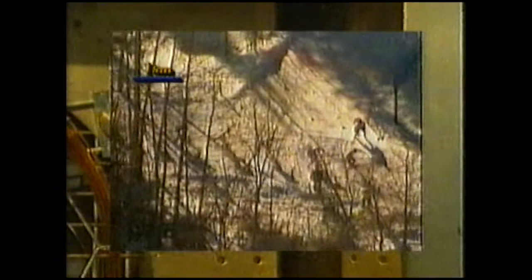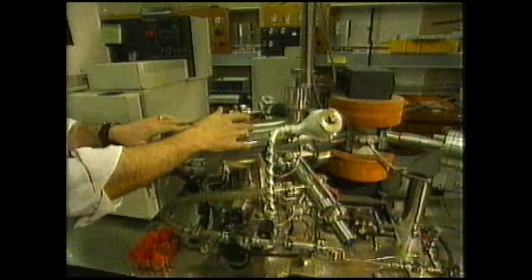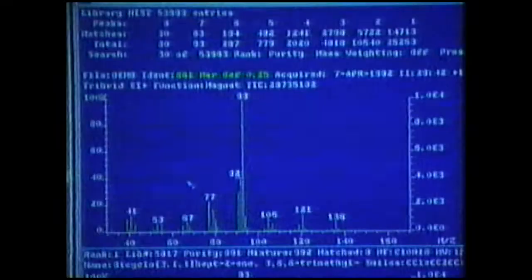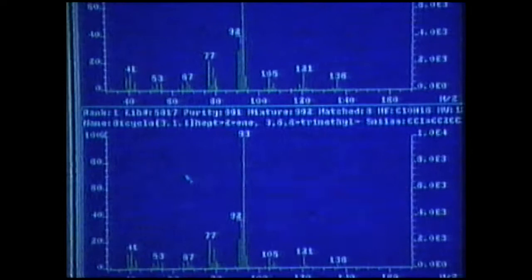You can think of it as being rather like a race. In the beginning, the components of the strawberry flavour, like the skiers, are bunched together and hard to tell apart. As they pass along the tube or the race course, some go faster than others, so they separate. Once they've separated they can be looked at one at a time and identified. The chemicals come out and are passed one by one into this machine, which is called a mass spectrometer. This machine produces patterns which are unique for chemicals - so in effect it's producing a chemical fingerprint.